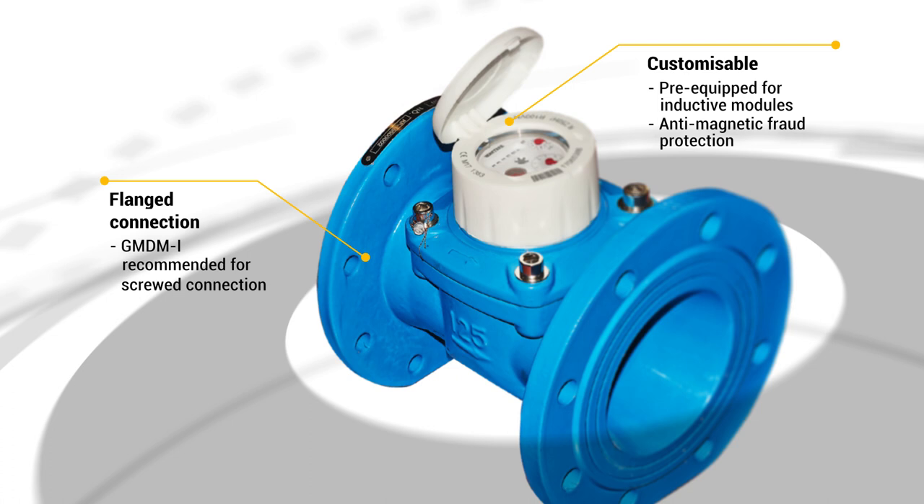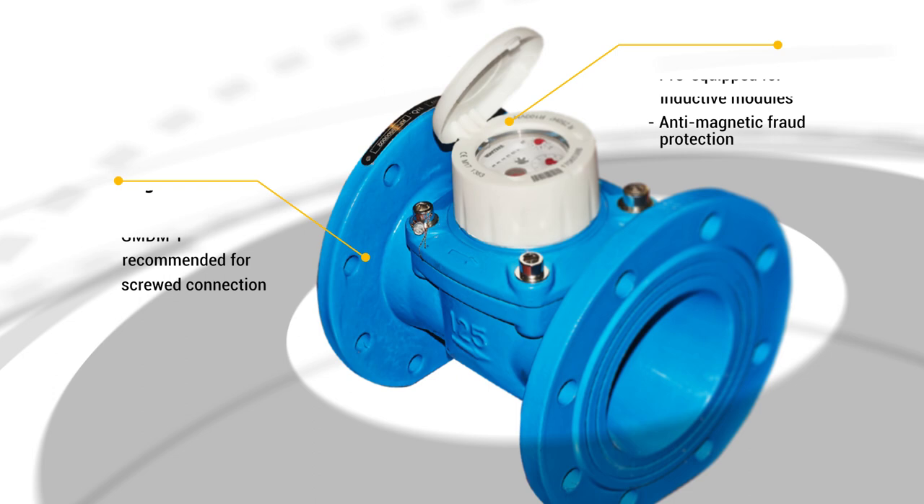This model is suitable for flange connections. For screw connections, see our previous spotlight focusing on the B-meters GM-DMI.